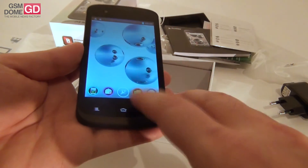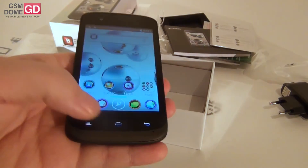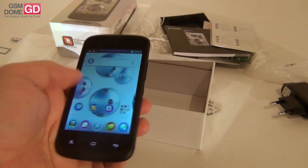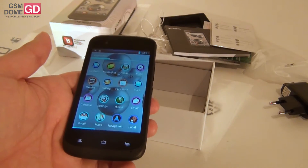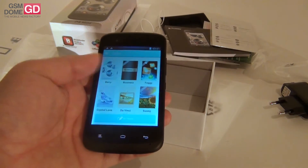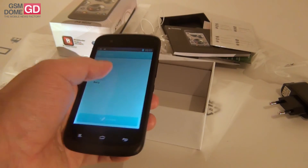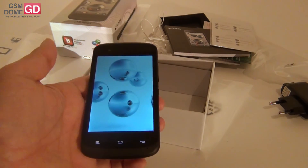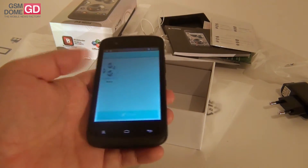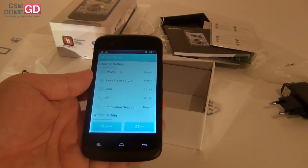I find the way that the buttons are integrated very interesting. As you can see they're right here at the bottom, below the screen. I can't really tell if they're capacitive or actually represented on the screen — I think they're capacitive but I'll figure that out later. As usual, the interface has been customized with a bunch of themes, so it's not standard Android. They added some extra themes, like this proprietary theme called Berry. They have their own icons, their own widgets, and their own backgrounds to give them a visual identity. You can also DIY — create your own theme with your own wallpaper, lock screen style, icon, and dial.